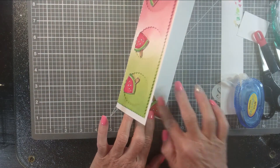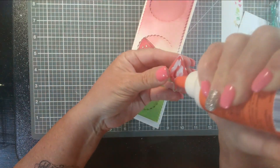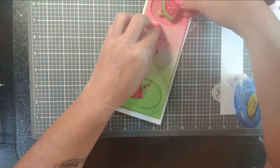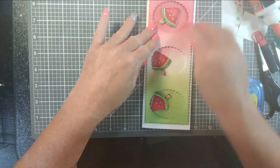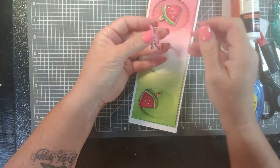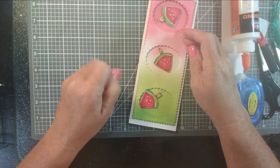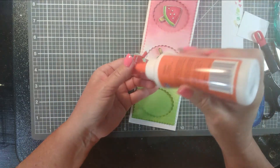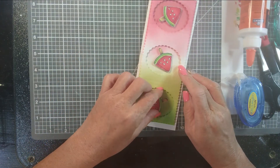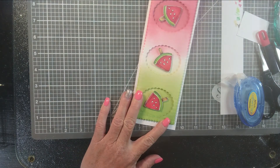I finished coloring up my little watermelon pieces and I mounted them on some of that fun foam that I got from Walmart. I have so much of this left. I'm just giving them a little bit of lift on the card, putting them down in the center of the ovals, and kind of twisting them so that they look cute and add some interest so they're not all going in the same direction. I put one on the inside as well.